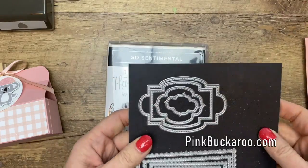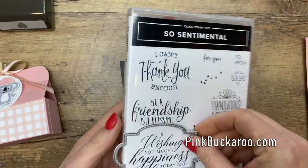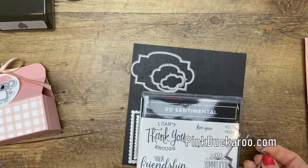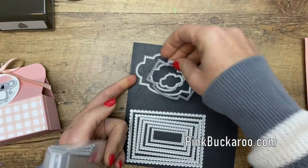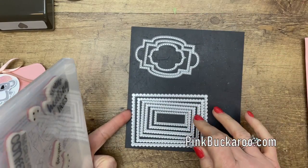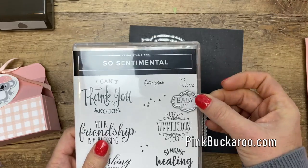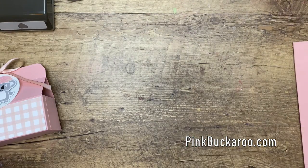The matching dies are called Stitched So Sweetly and they coordinate — they go around the sentiments — and they come in a variety of sizes. This one would go perfectly right there. I have some other projects over on my blog featuring this bundle if you're interested. It also comes with the stitched scalloped rectangles; they all come in one pack. We're going to use the tiniest one for that 'Hello Baby' sentiment.